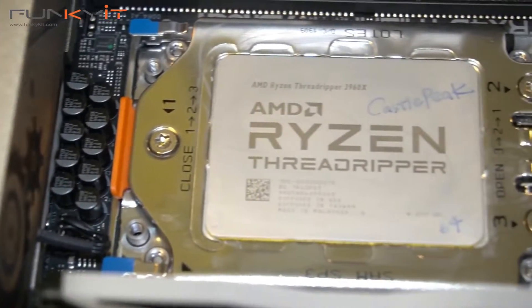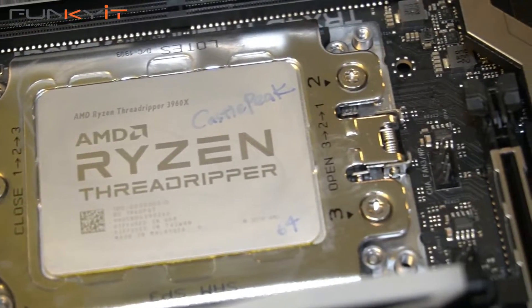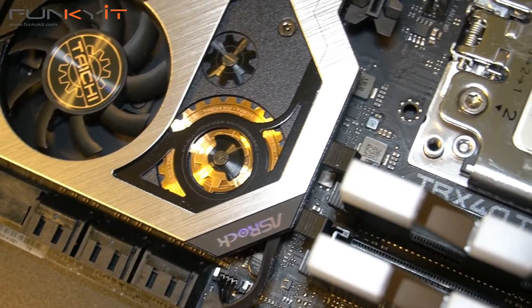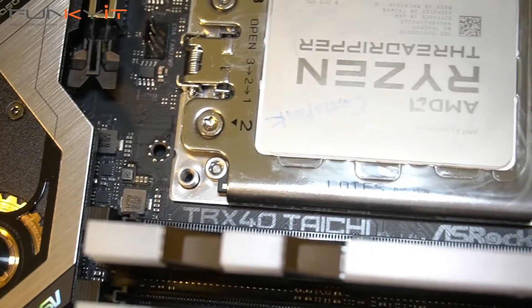The entry-level Ryzen Threadripper 3960X processor, with its 24 cores and 48 threads, is already quite a beast. When you pair it with the ASRock TRX40 Taichi motherboard, it produced some stunning results in all of our benchmarks — the results really speak for themselves.